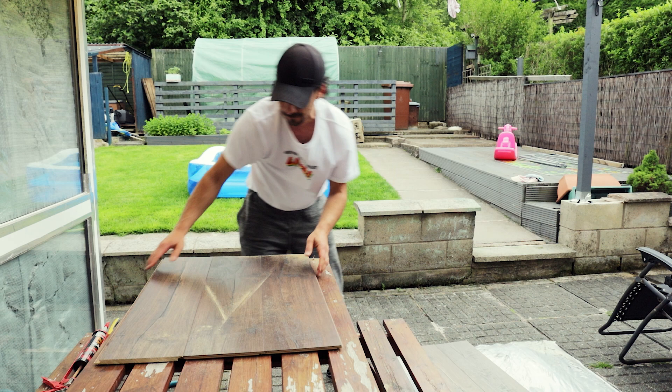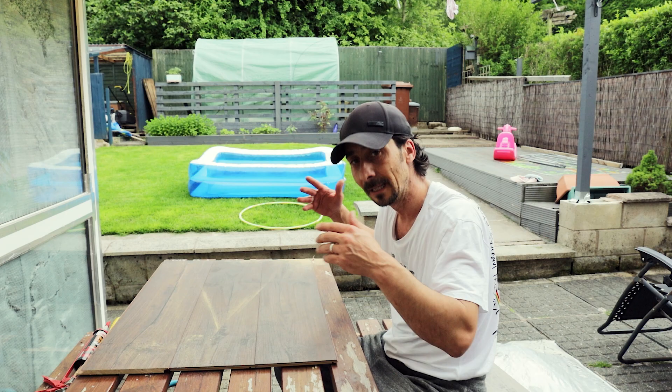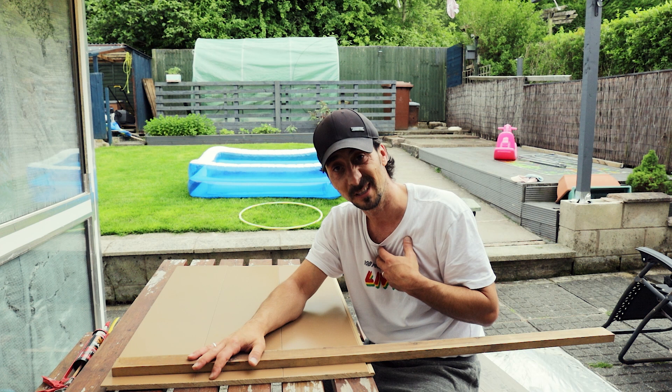Next step is to turn everything around, measure the wood strip that's going to hold the boards together, and glue it on. You don't need to go crazy buying special wood - find anything that's strong enough to glue on the back and keep your boards together.